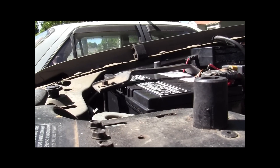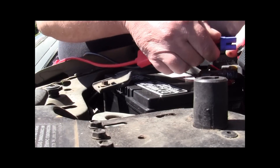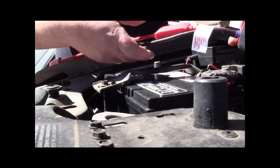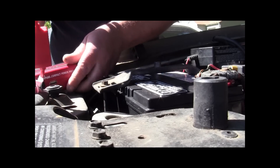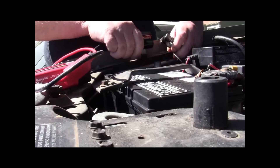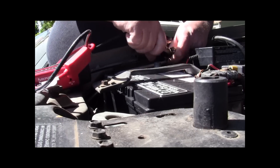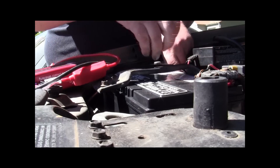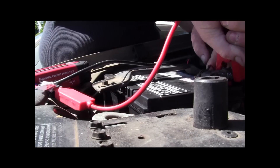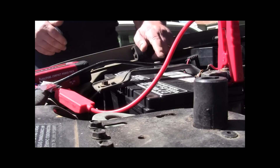Alright folks, let's hook this thing up and see if it works. We got our unit. Going ahead, plugging in the charge. We're gonna hook it to our negative cable — not to the battery, the negative cable itself. We're gonna hook it to the positive lead on the battery. Like I said, the negative is still out of the circuit.